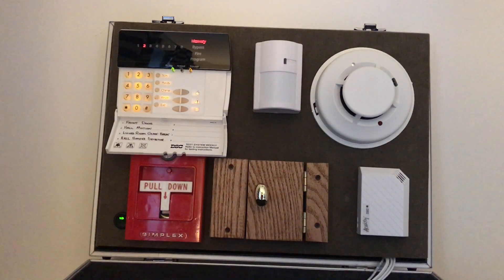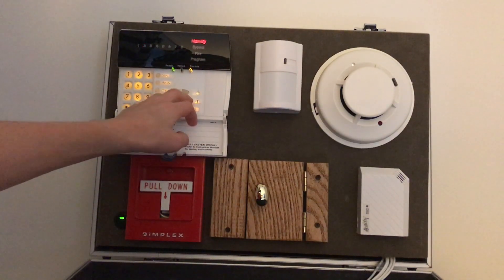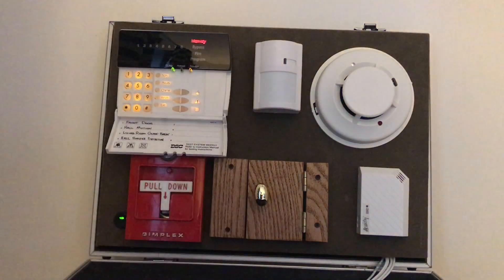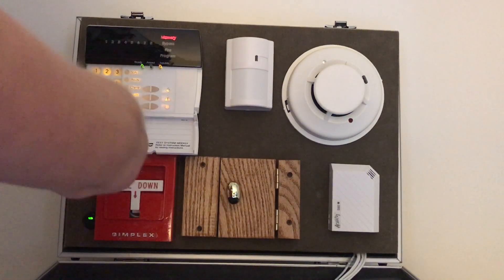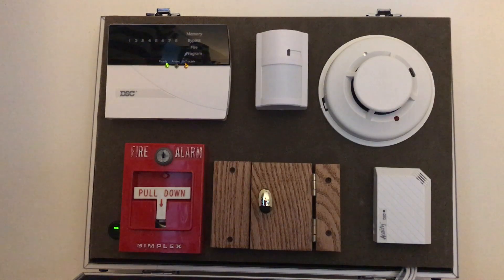It's showing fire memory. If I press star 3, I can see what the memory was — it says memory fire. The siren did a temporal pattern, which indicates it's a fire alarm. Next, we're going to do a medical panic by pressing the exclamation point keys — that won't sound the alarm but will just dial the paramedics. Now we're going to do the police panic — it's extremely loud. To clear the memory, I arm it and then disarm it.